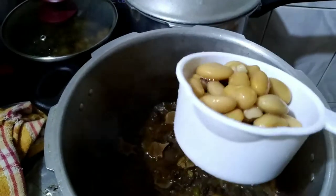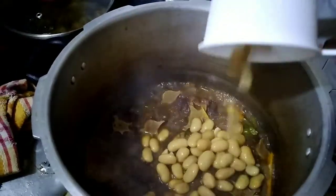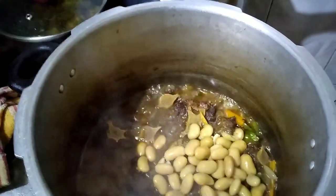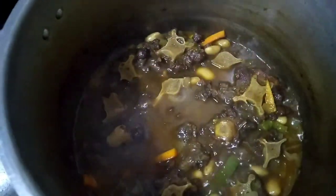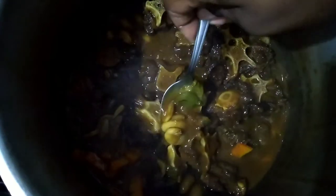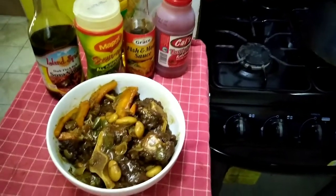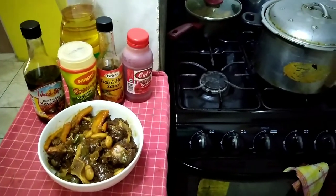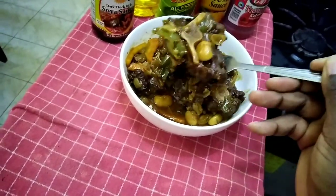I will be adding a cup of Lasko broad beans. Beans make everything better. I still need to let my gravy thicken.